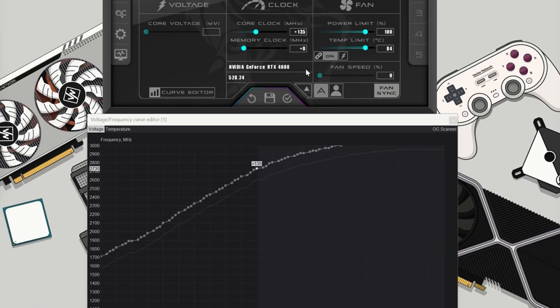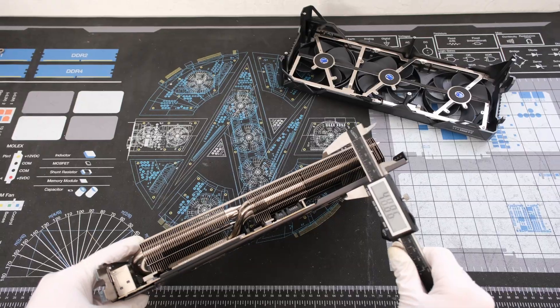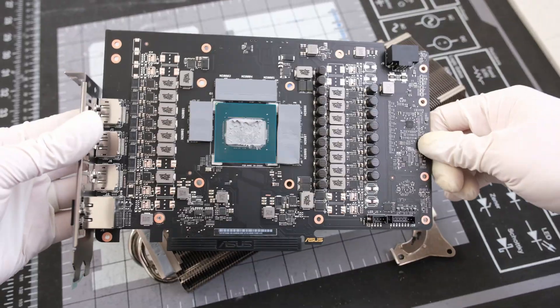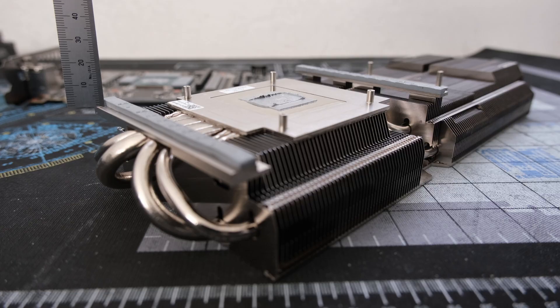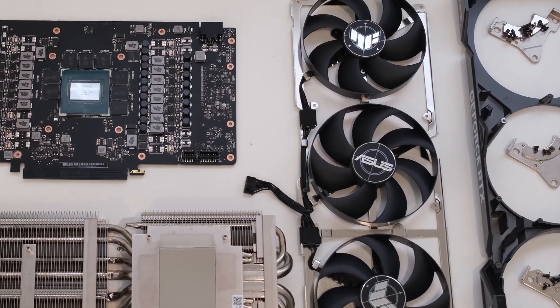We will raise and lower the power limit, undervolt and overclock the card. We will then de-shroud the card and measure it, then detach the PCB for a closer look, measure the thermal pads, detach the fans and also measure them, and end with a look at the disassembled cooler.